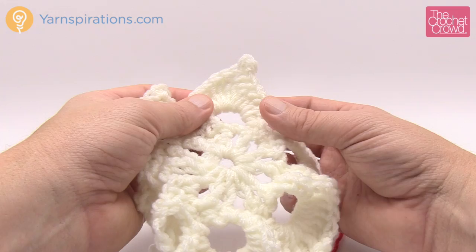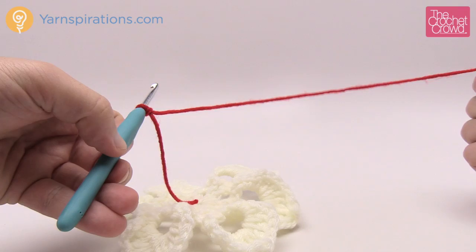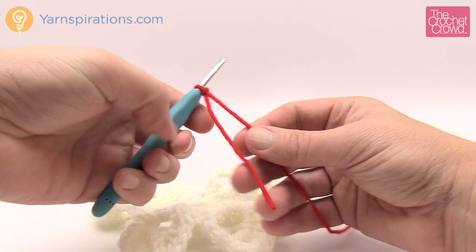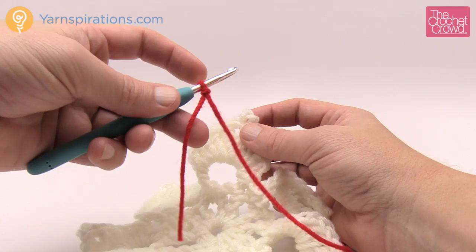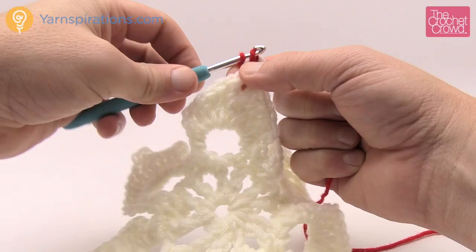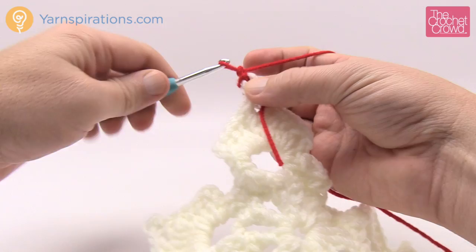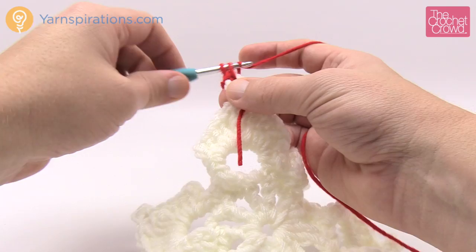Round four: join color B — berry red — into any inside circle of a picot. There are actual circles right in the points because of how we did the picot. Grab your new yarn, make a slip knot, put it on the hook and insert into the center of the picot. Take both strands, yarn over, pull through and through to trap the loose end. Then chain one and do three single crochets into the same picot.